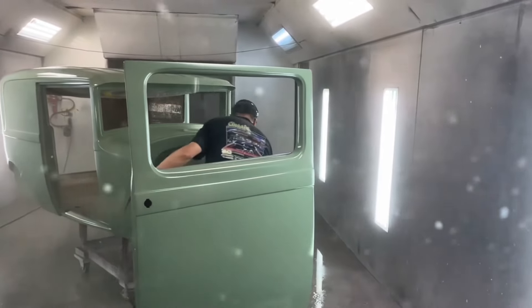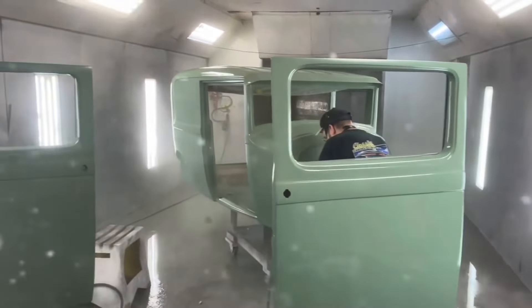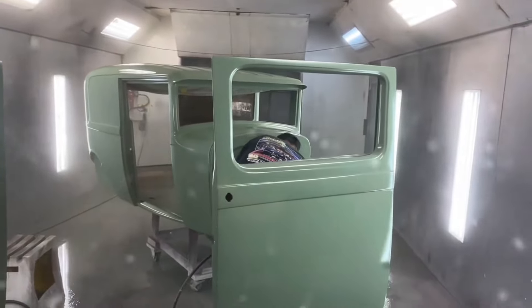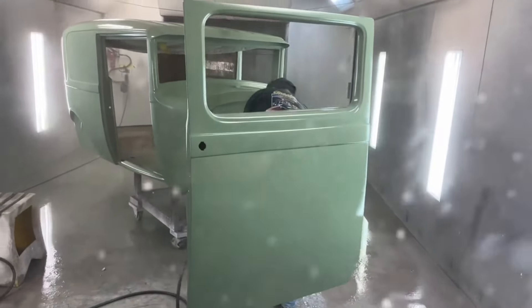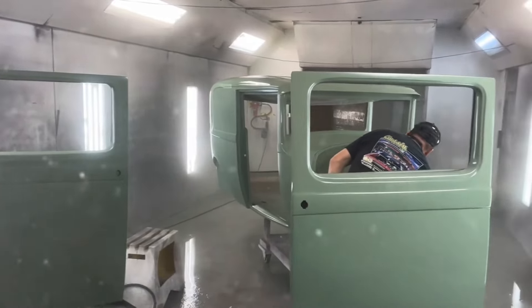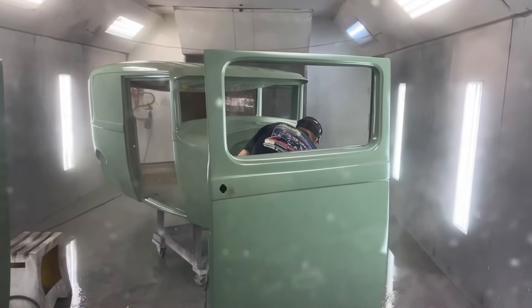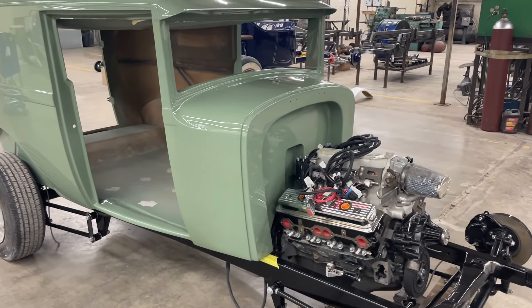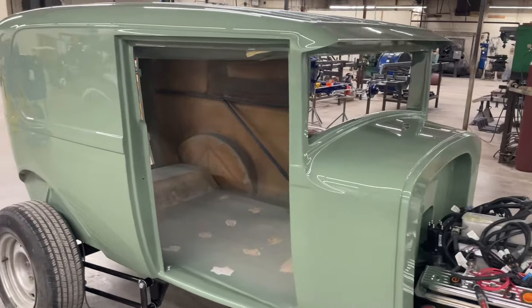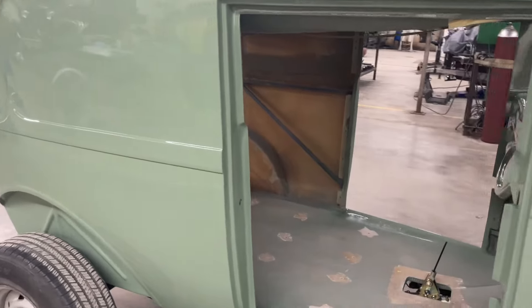We have the smooth green going on — there it is. It's been a long time coming, but it's getting there. Considering there's no clear on it yet, it's actually looking pretty shiny and pretty darn straight. Ed's putting the move on. Smoothie — Daniel's car. The body and chassis meet. The body's all painted, looking good.